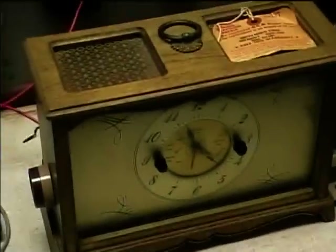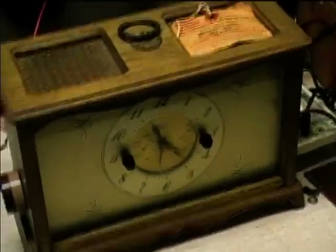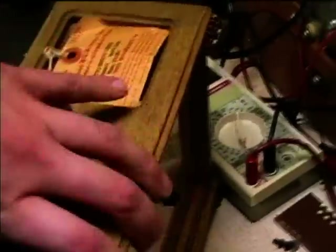Here's a Hallicrafters radio I just got. It looks like an old-fashioned clock and it does have a clock with it, but the speakers are up in the top of it.